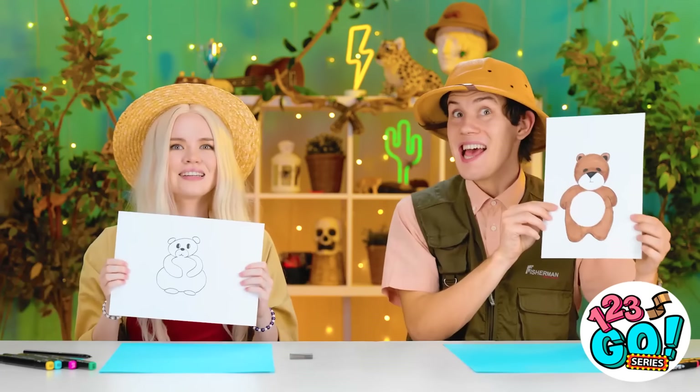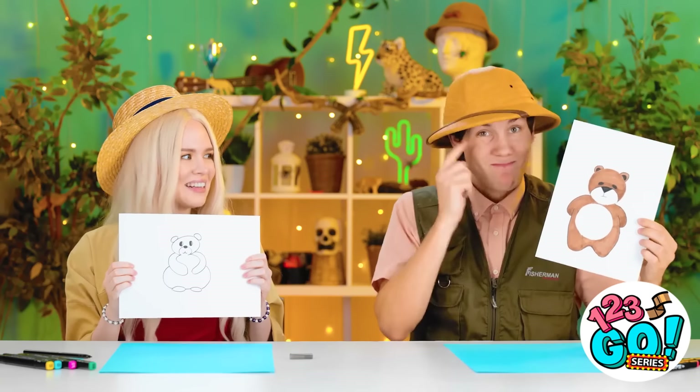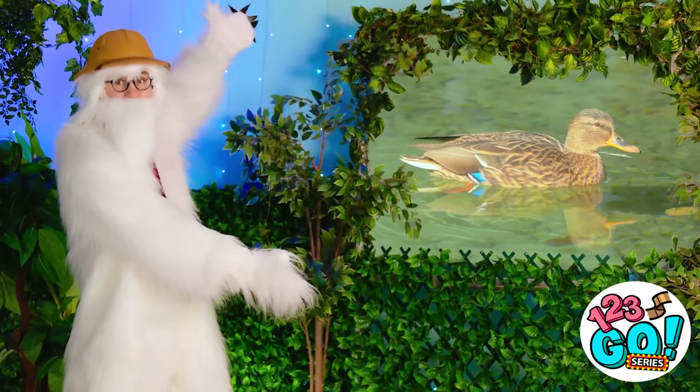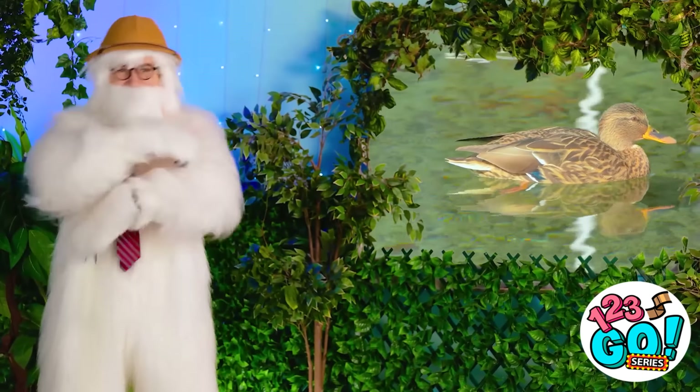Markers down, people. My, my, my — we both went with teddy bears. Great minds think alike. Recognize this thing? It swims and quacks. We're doing ducks now?